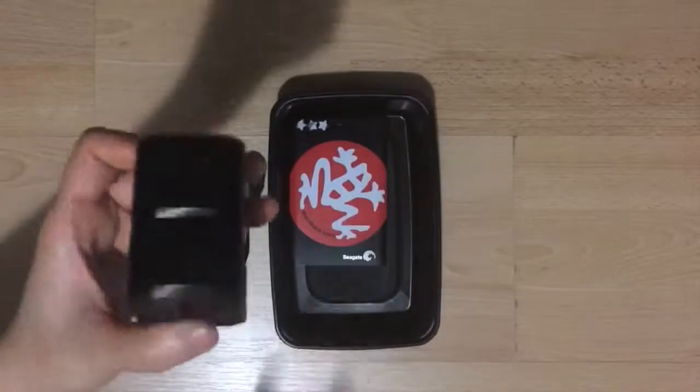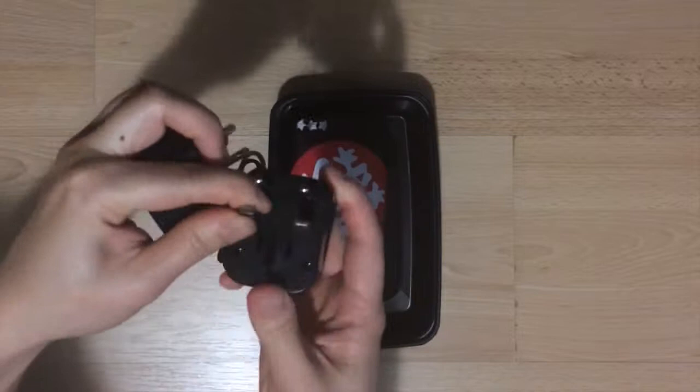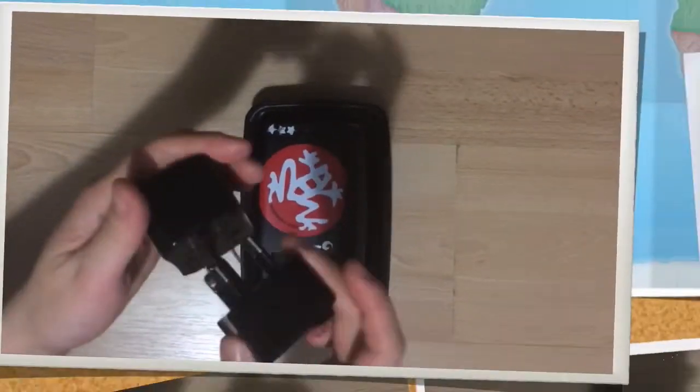This is a universal adapter, and because it's so big, I packed it as one of the first items. As you can see, it's got a bunch of different heads, and you can turn some of them to fit different countries. It's really cool how compact they made this.